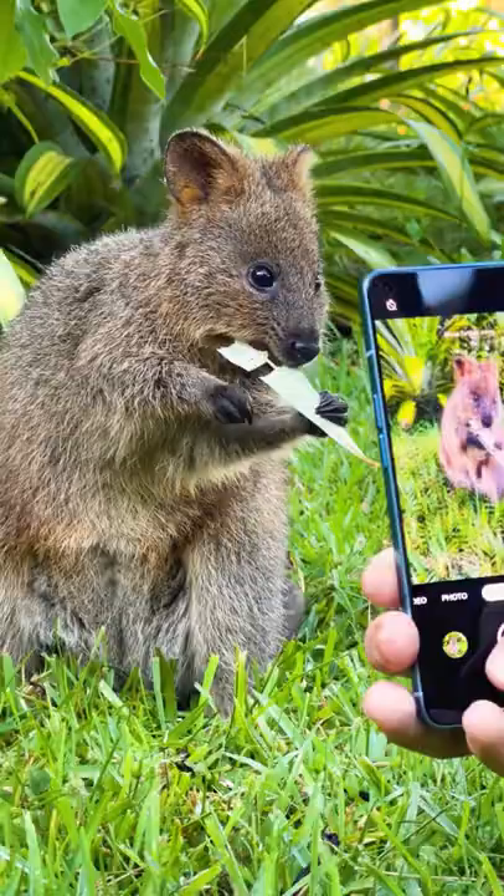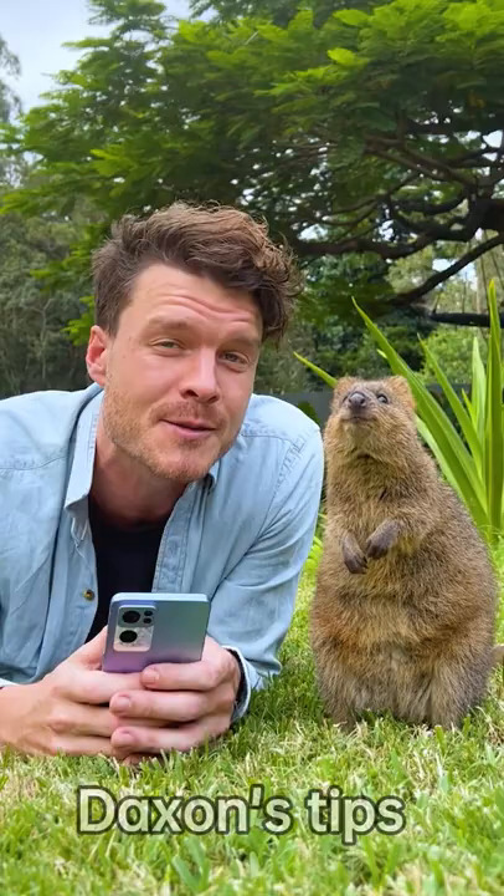Do you want to take better pictures of your pets? Yes, work it! You're a star! Here's some quick tips.